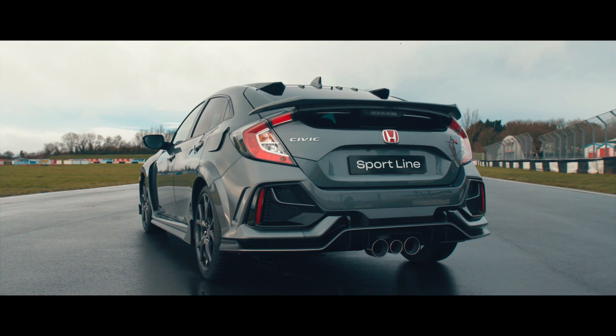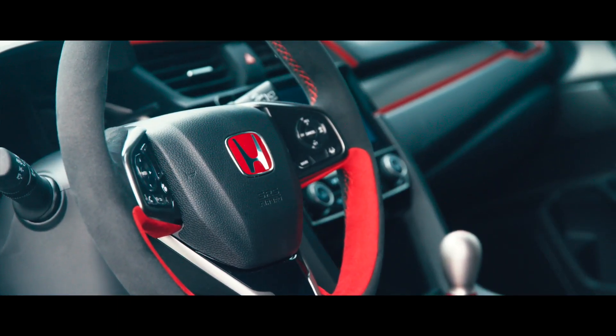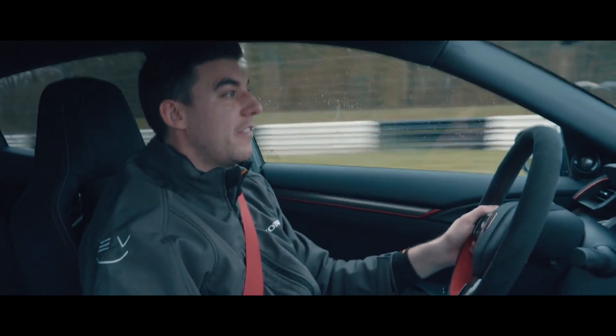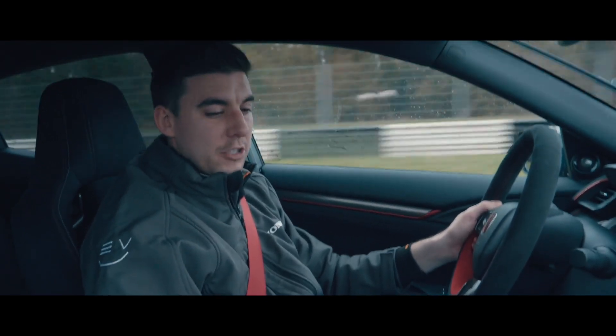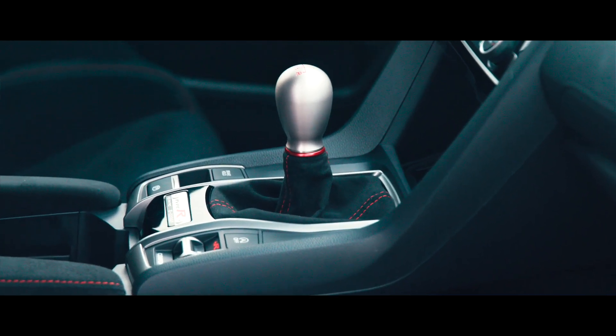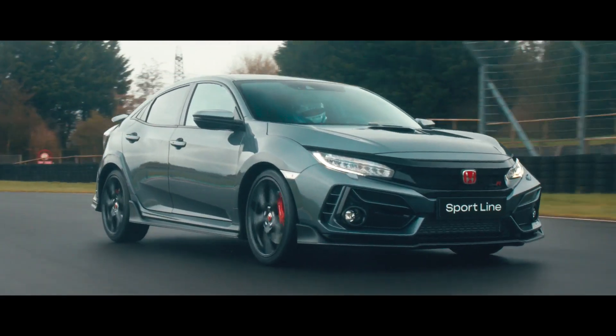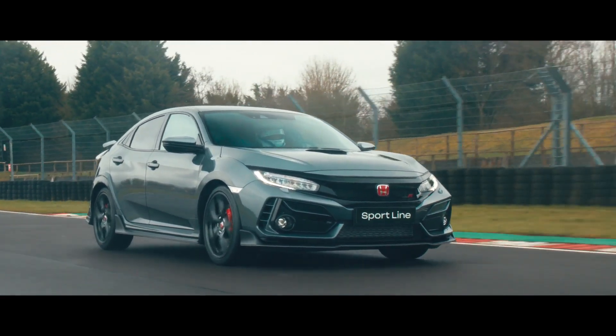Things like suspension bushes, they're coming across the range. Interior-wise, you get this Alcantara wheel. Like the GT on the interior, we've gone to this teardrop-style gear lever, which I think is a nice addition. Still metallic, still has a lovely feel to it, lovely to use. The manual gearbox in the Type R is just a joy.